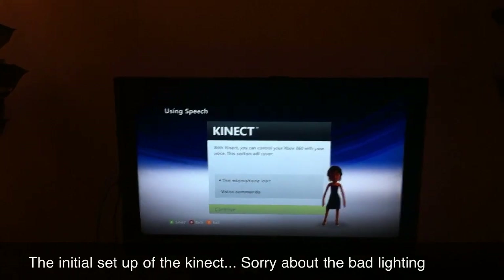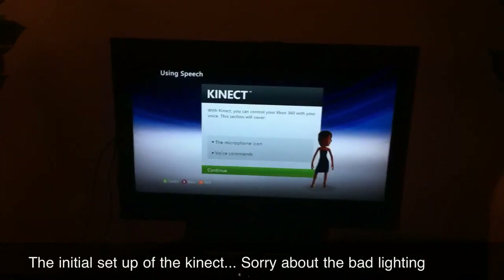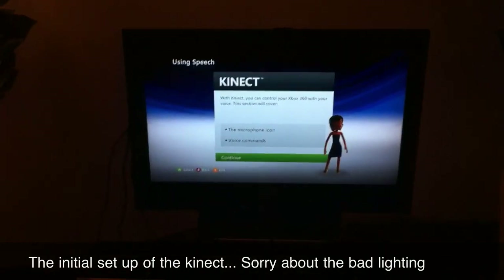With Kinect, you can control your Xbox 360 with your voice. This section will cover the microphone icon and voice commands. I'm gonna cut the video here and do a part two, so we're gonna end this one — see you then.